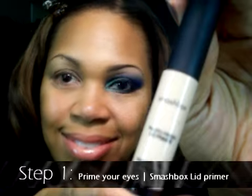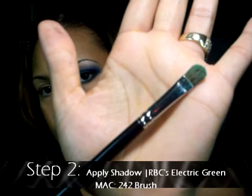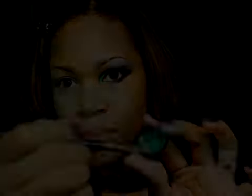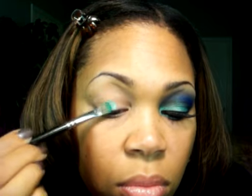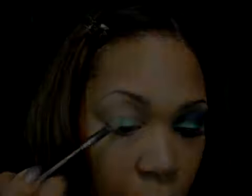Step one: prime your eyes. Step two: apply the shadow. The shadow I'm using from Raven Beauty is called Electric Green, and I'm using a MAC 240 brush. Simply pat that shadow on to the lid using dabbing motions to avoid fallout. Continue applying the shadow to get it all over the entire lid, all the way up to the crease portion.